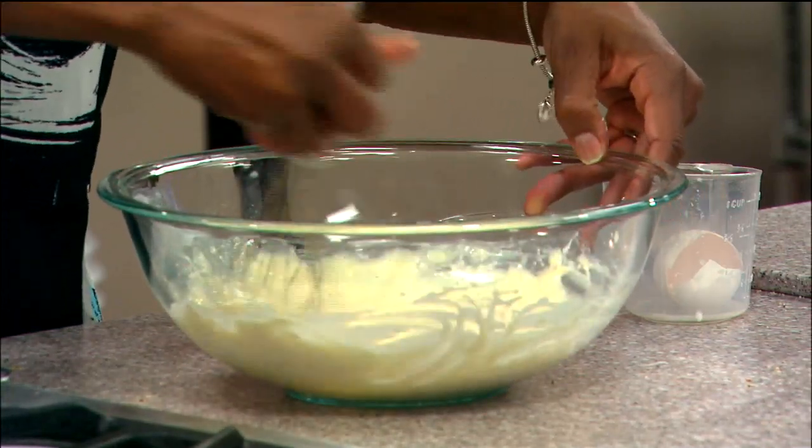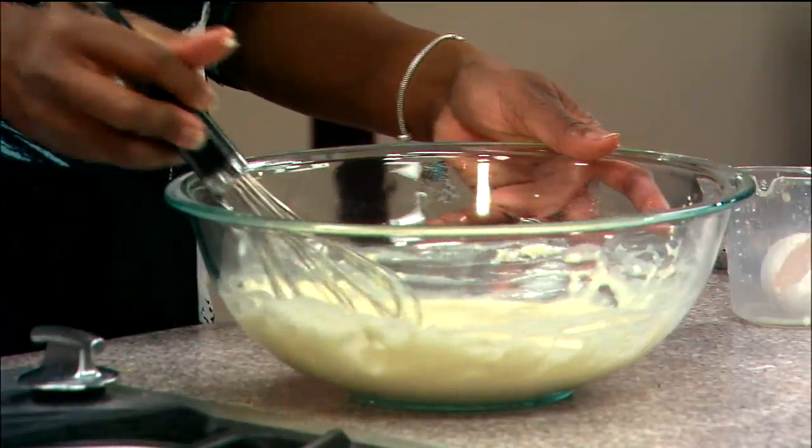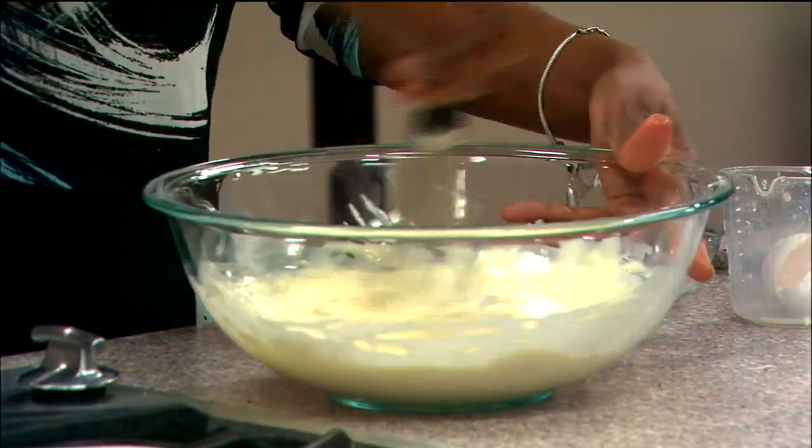This batter should be pretty thin. Pancake batter is something people normally get wrong — the batter actually should be thin. If it's pretty thick, you may want to add a little bit more milk.